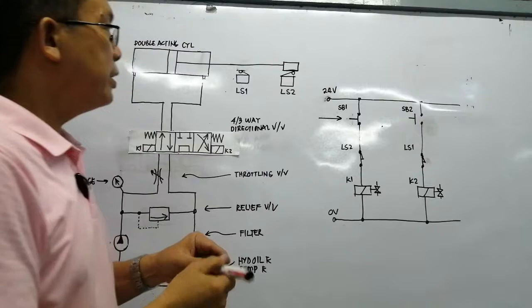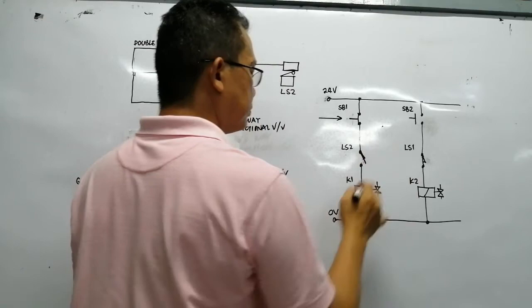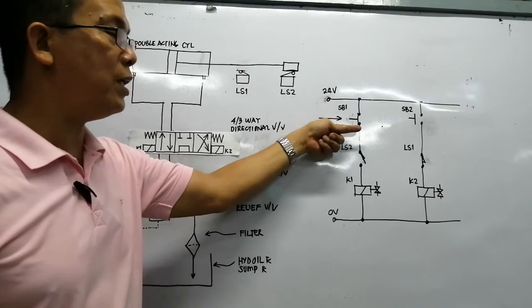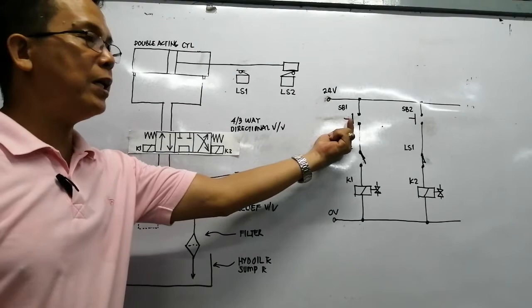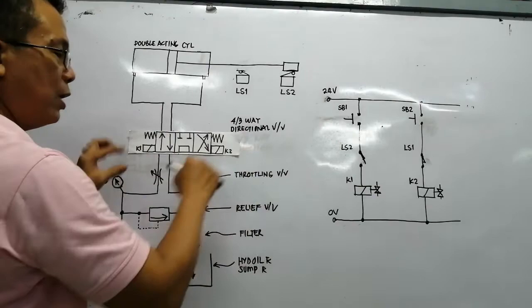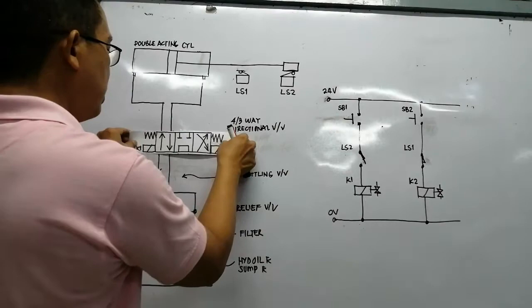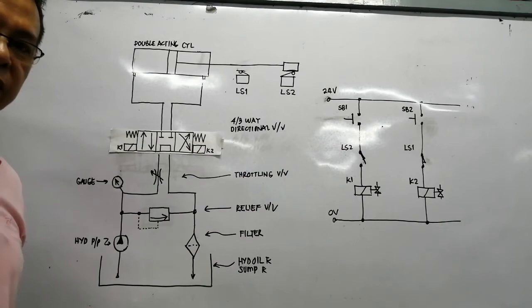Since the piston is now touching limit switch two, LS2 is open. Our circuit is now open, so it de-energizes the solenoid — there is no more use in pushing button one because the circuit is already open. By lifting the finger off, the start button returns to normally open. Since the solenoid is de-energized, there is no more current through the solenoid. The return spring will bring the directional valve back to its original state, which is the normal center position.